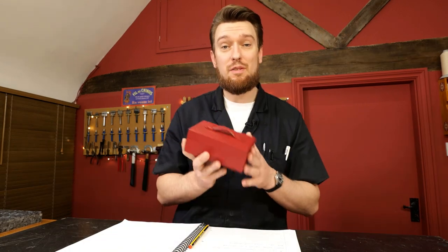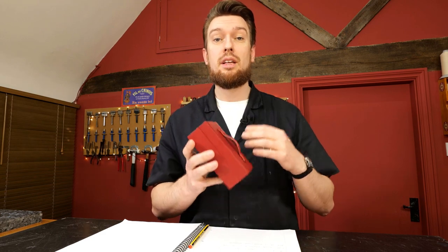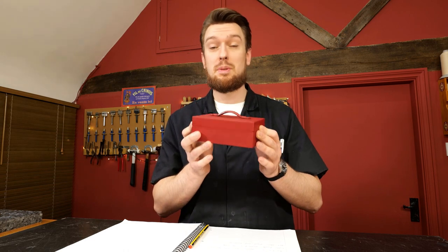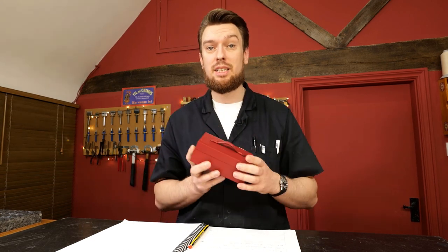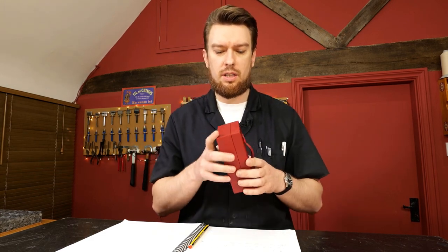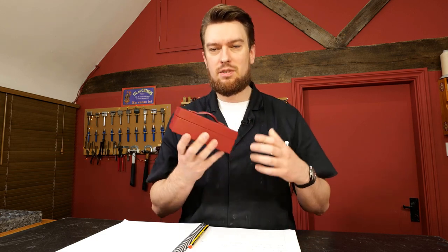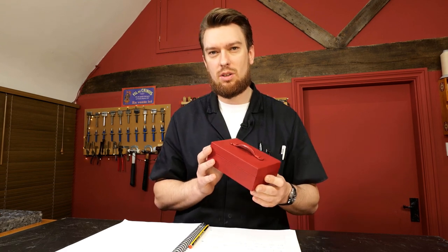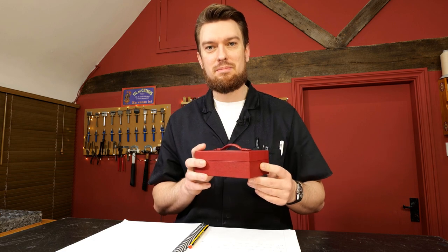This course is now available at leathercraftmasterclass.com — parts one and two of 'The Art of Leather Wrapped Boxes.' This will teach you exactly how to make this particular box, but these skills can also be used on many different disciplines within leathercraft — skiving and overlapping on wallets, watch straps, cases — it's virtually limitless. Check out leathercraftmasterclass.com, click the link in the description below, and I'll see you over there. Thanks for watching.